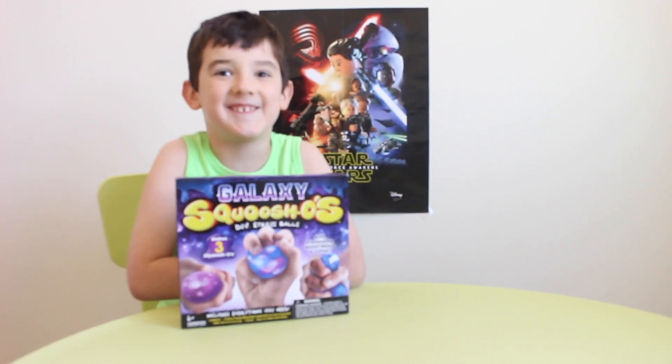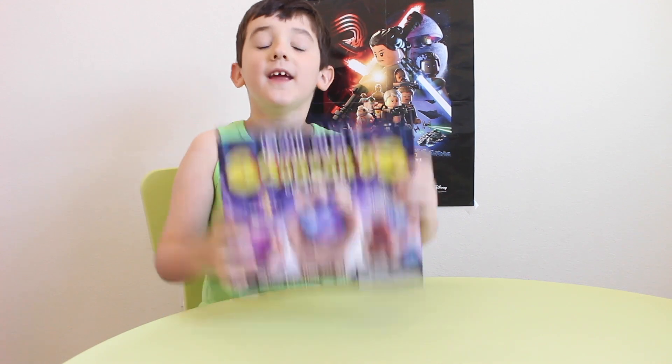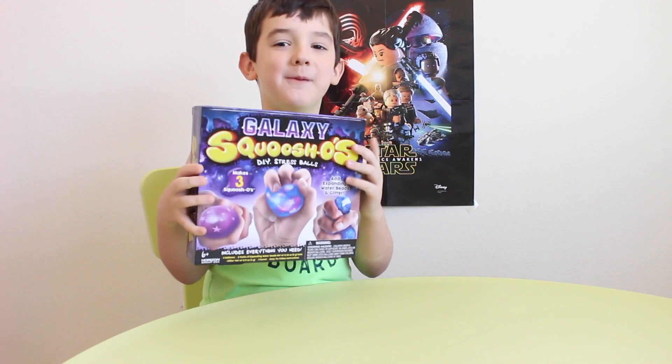Hey everybody and welcome to Tanner's Welcome! I'm going to be opening galaxy stress balls. Let's open them.